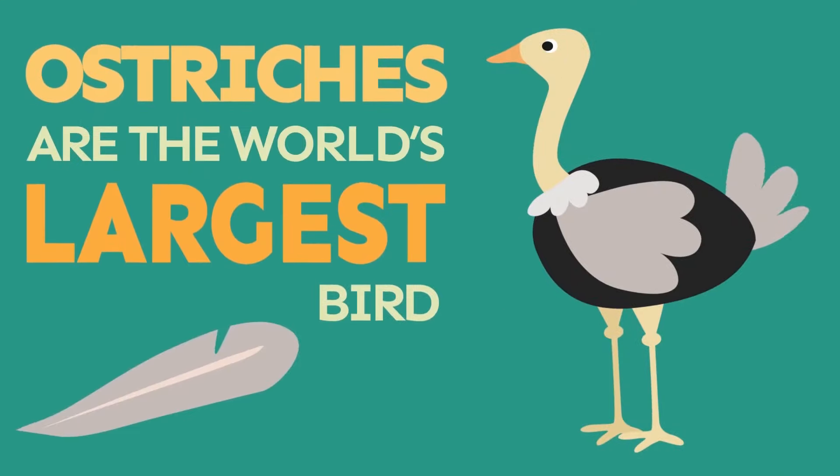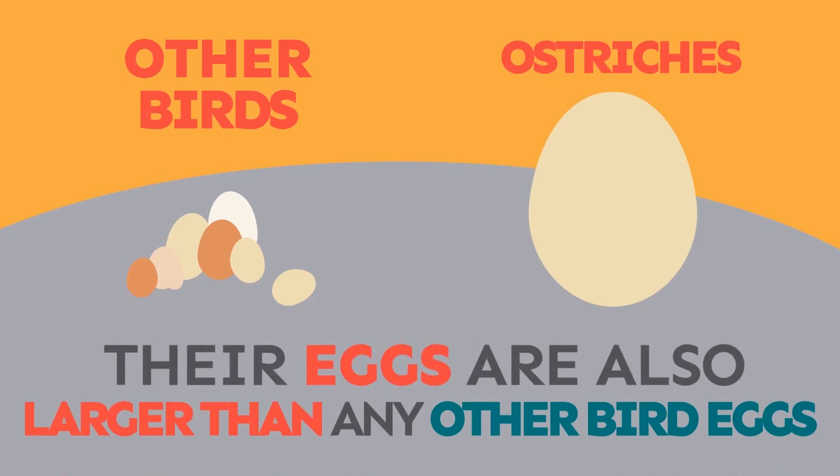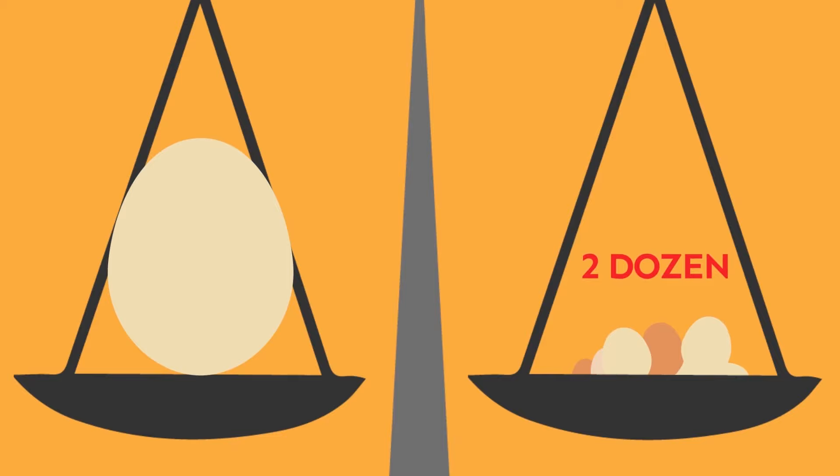Ostriches are the world's largest bird. Ostrich eggs are also larger than any other bird eggs. They measure about 16 inches long and weigh about 3 pounds — that equals about two dozen chicken eggs.